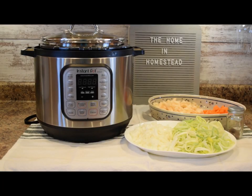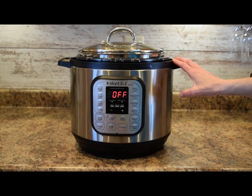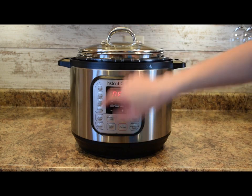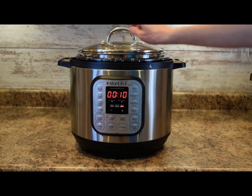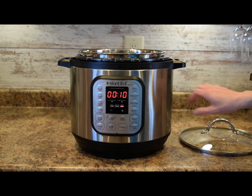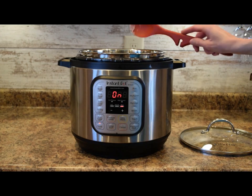We'll be using the Instant Pot today so I can sauté and cook this soup in one pot and free up my stove for other cooking. First, we're going to get our Instant Pot going on the sauté mode — simply press the sauté button. It's set to 10 minutes of sauté time. We'll add two tablespoons of butter and let that melt.